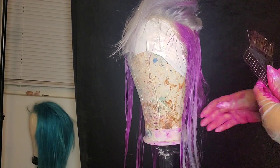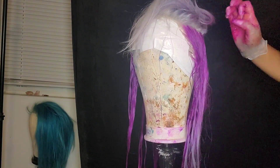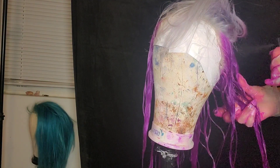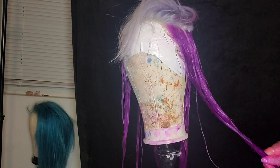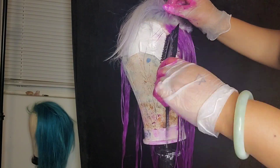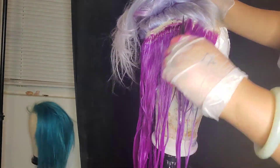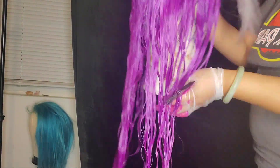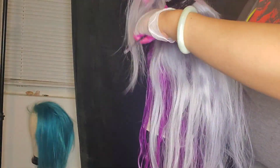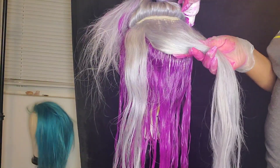I've used this technique for another wig of mine and it doesn't matter what color you're using — it still works. Just take your time and go through it. As I move up towards the front, I'm actually going to leave just a little bit of the silvery root area, and that is actually going to give me a perfectly clean root.